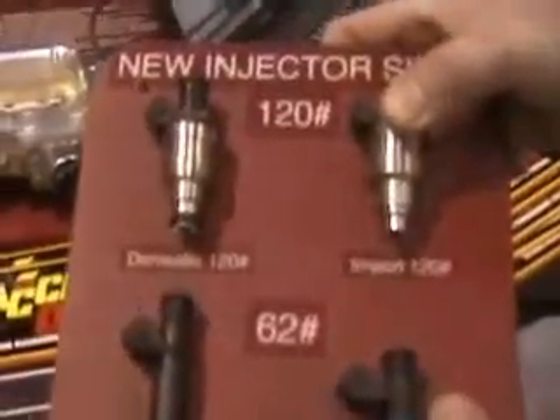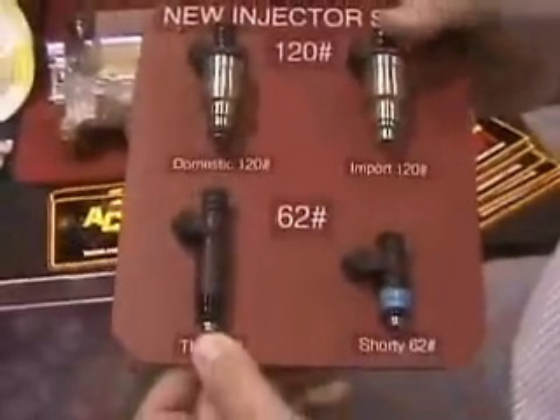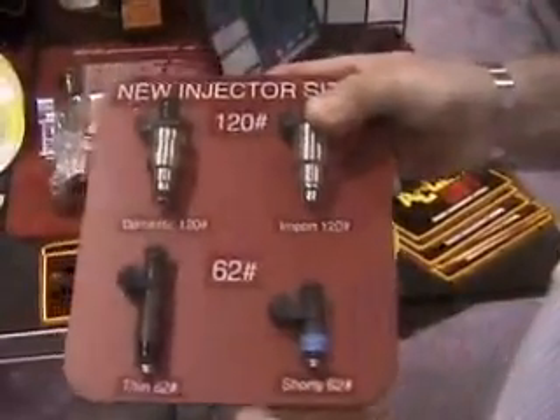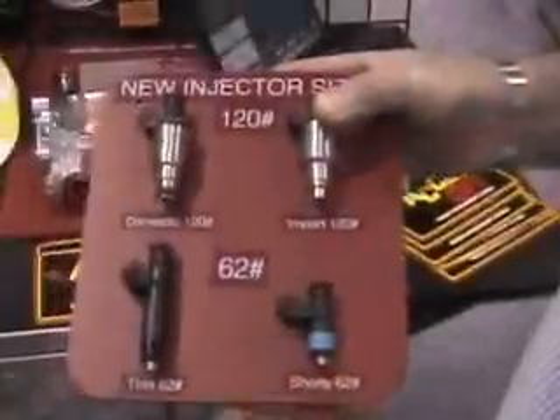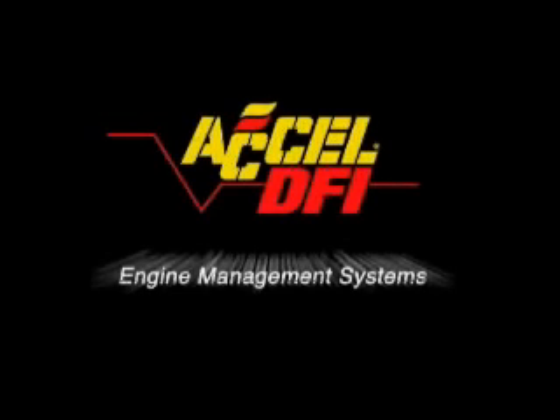Also new for 2007 are the EV6 fuel injectors for late model GM applications with the LS1, LS2, LS5, and LS6 engines, as well as the Ford 4.6 liter and 5.4 liter modular engines. This low-mass disc design ensures accurate fuel metering, even at ultra-low and ultra-high duty cycles for ultimate performance.